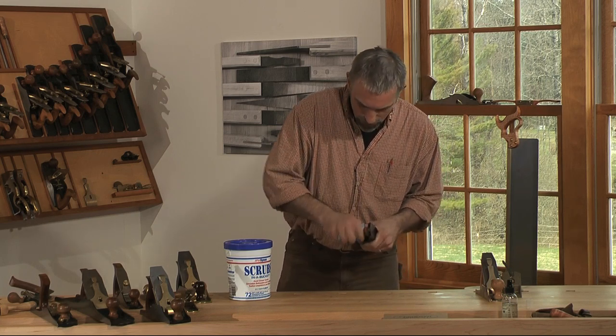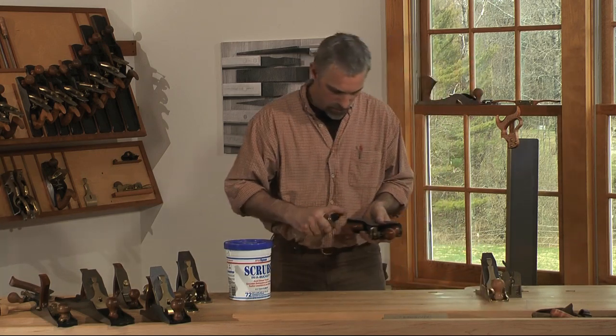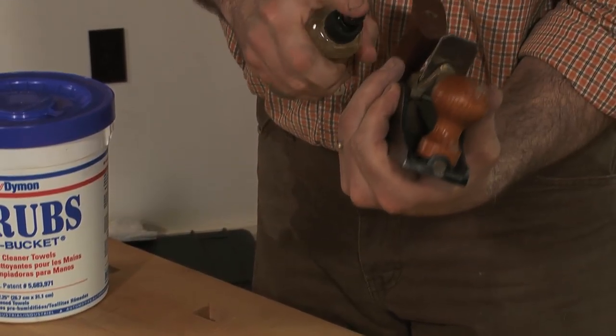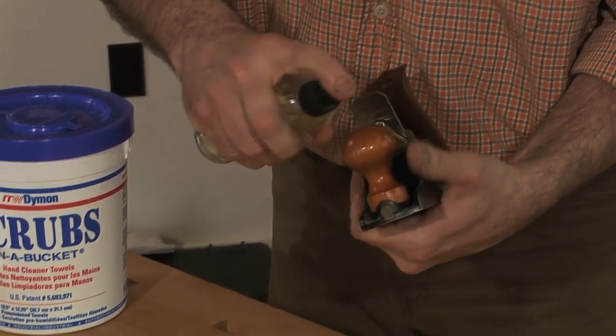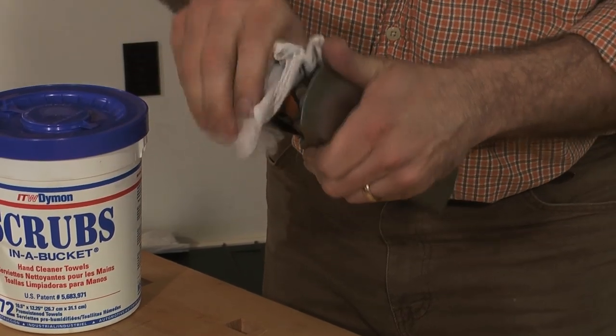Make sure if you do this that you have an oil rag handy and some oil. You can just use camellia or jojoba oil to wipe things down, but you do want to get that cleaning agent off of there.